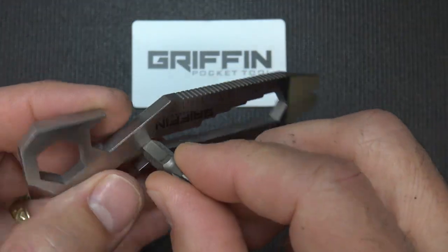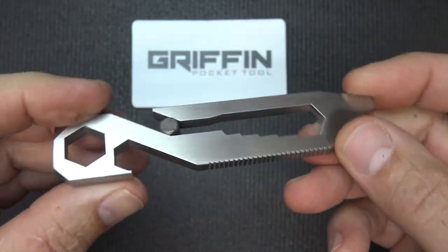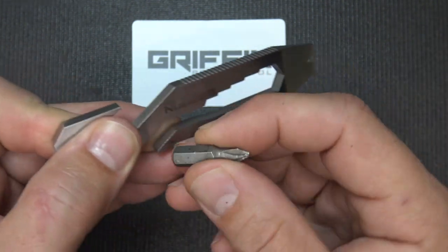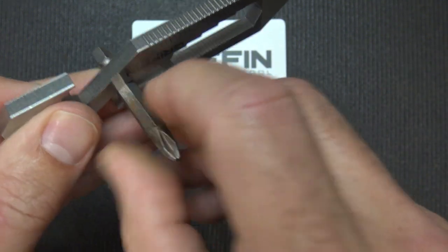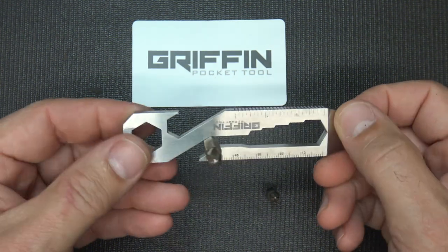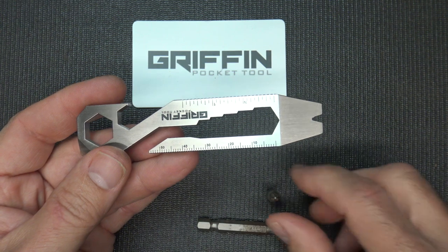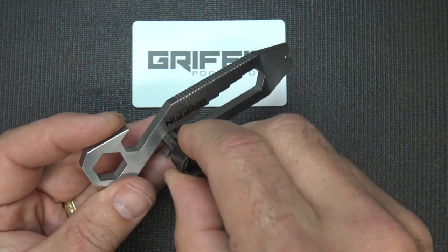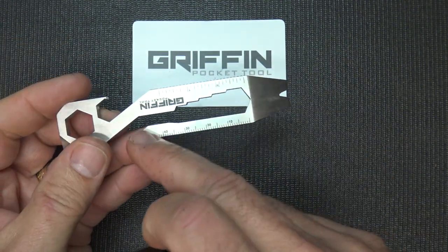One feature I really like is that you can take your quarter-inch nut driver or whatever bit you're using and use this tool as a T-handle. Whether it's a small bit or one of your standard chucks that fit into a cordless drill, you can use this to drive things by hand if you don't have your cordless drill available. Even a nut driver can fit right in here and you can turn it — it gives you a lot of options.